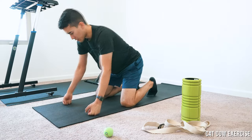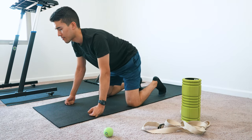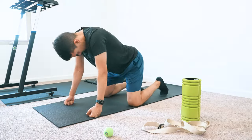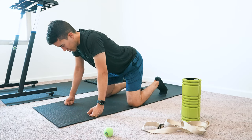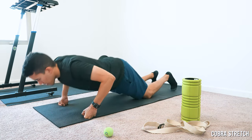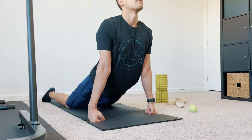Now I do cat-cow. I actually find it helpful to focus on extending and contracting going up your spine — starting at the lumbar, then thoracic, then cervical. And then cobra. Then child's pose.